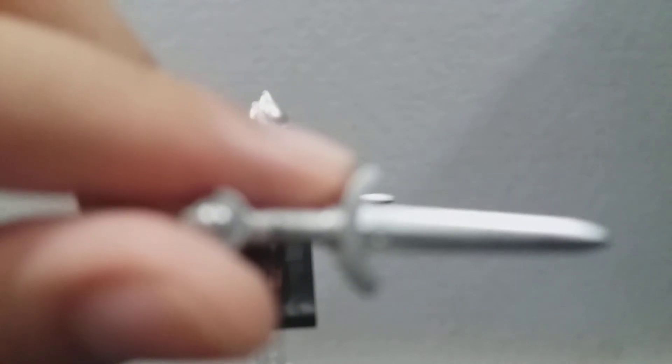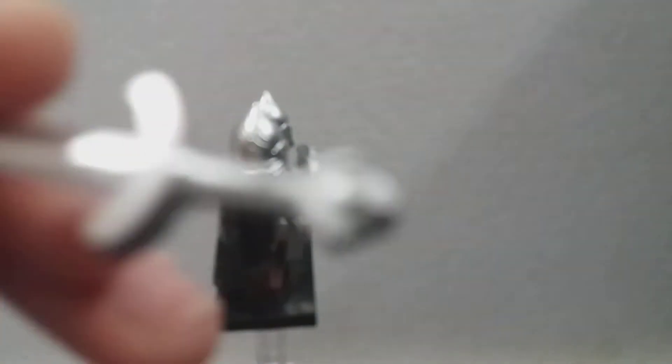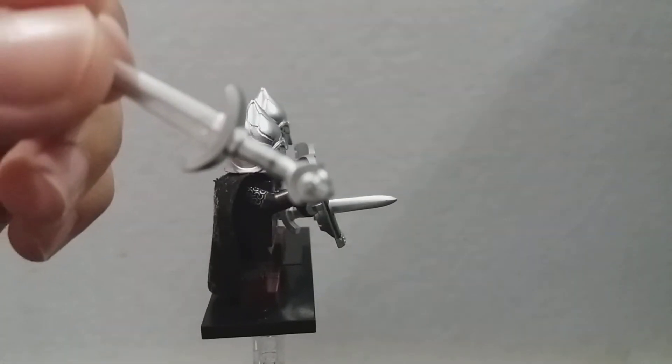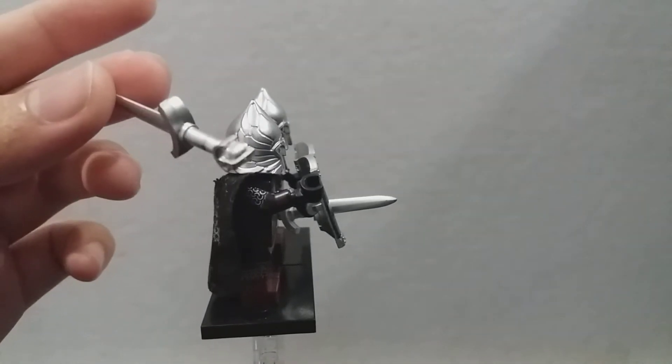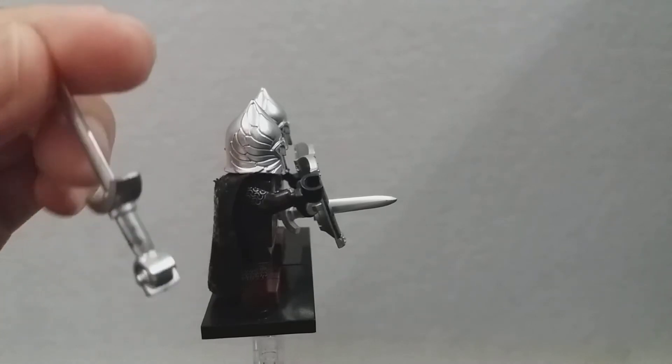Let's zoom in on this thing. For some reason this camera will not zoom up on it. Well, if you can see it from afar, you will see that the sword hilt has the pattern of Minas Tirith on it — the several layers of Minas Tirith. So yeah, those were the Gondorian swordsmen.